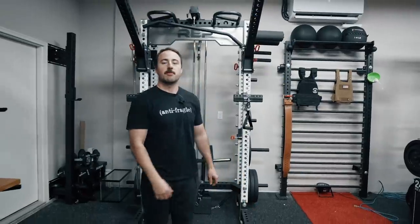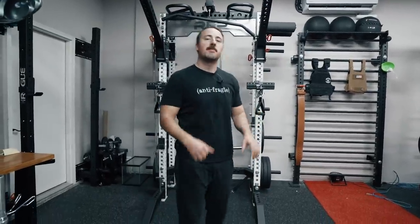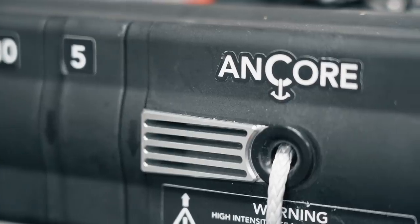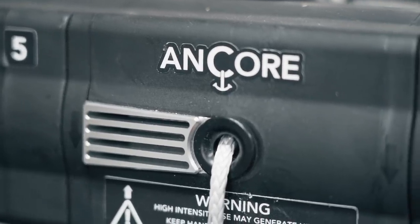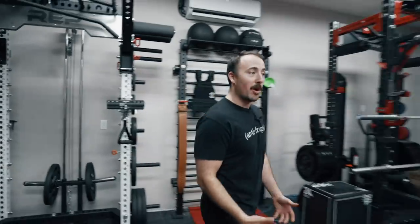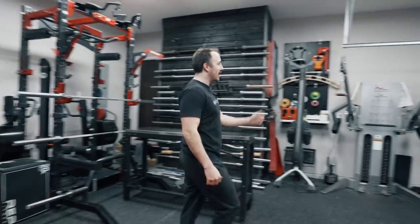Hey guys, this is Coop from Garage Gym Reviews. The holy grail for home gym equipment is small space, high impact. That's what this is right here — the Anchor Trainer. It's very small, very compact, very useful.